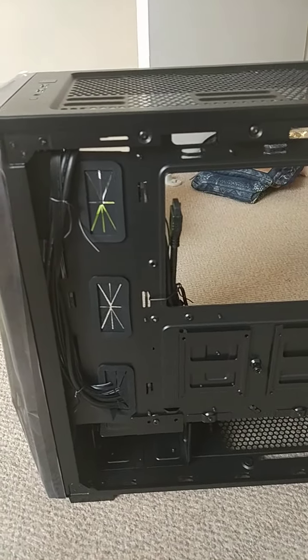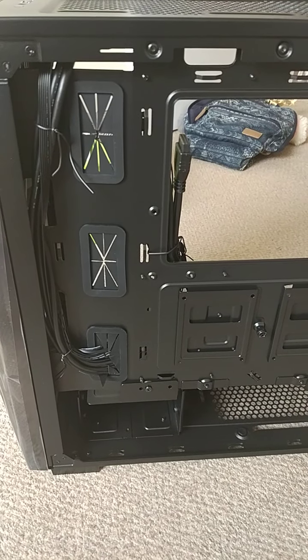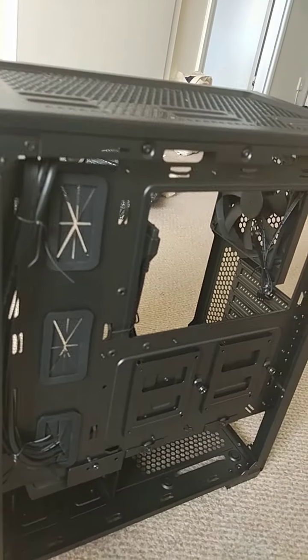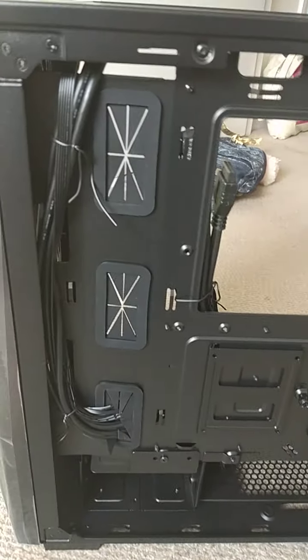I've had so many old computers and it's just got to the point where they're really slow and I can't take advantage of the new technology. So anyway, I thought I'd just show this case a bit more.